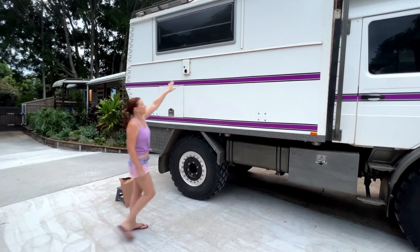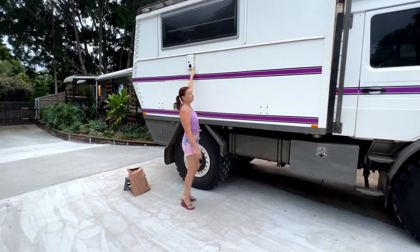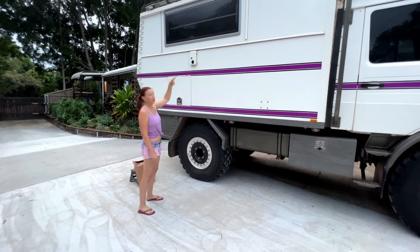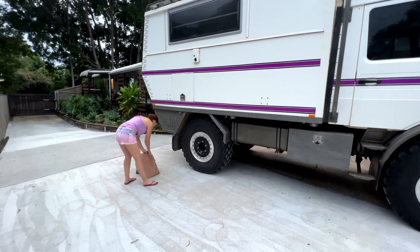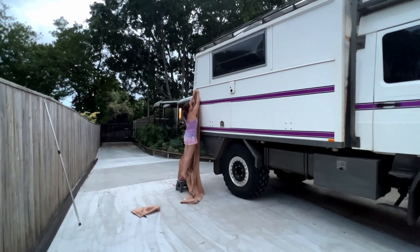On the truck here we have another bit of sail track that's been Sikaflexed on. We use that for putting an awning on, so that we have shade on this side of the truck if we need it - it just slides in.